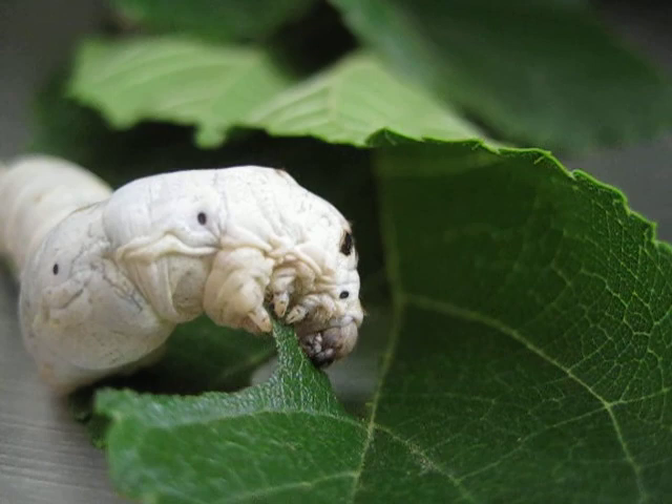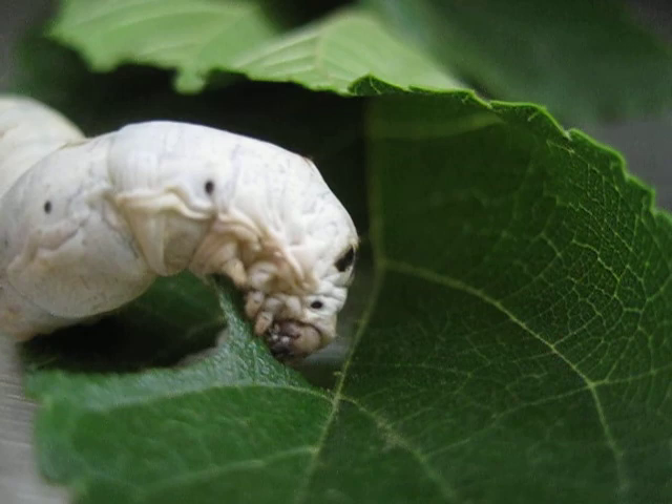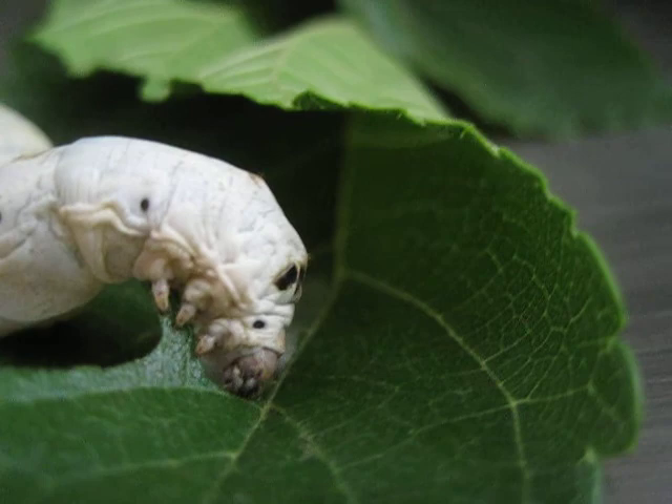As you can tell, they use their feet to hold and grip the leaf, and then their mouth just goes row down, row down.